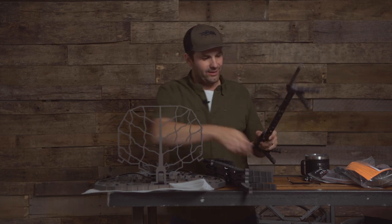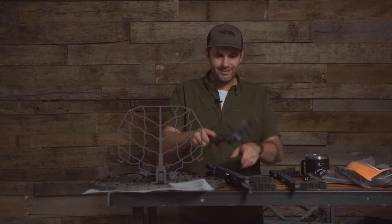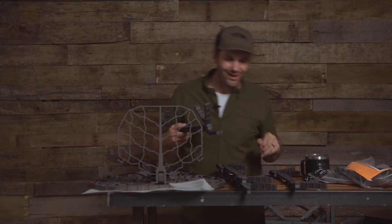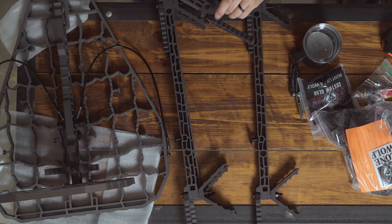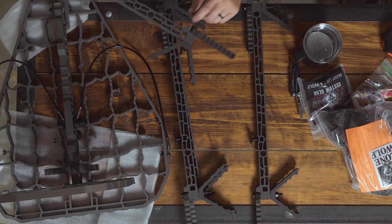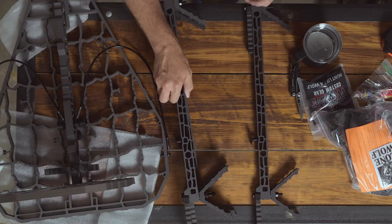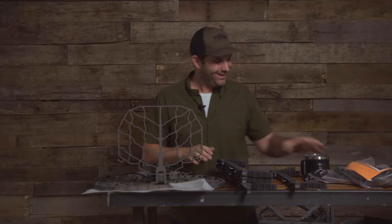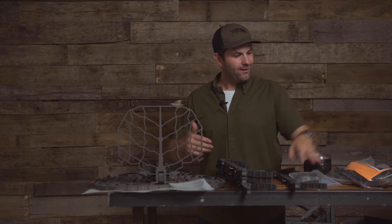I almost hate to unbox them and get them all scratched up, but super curious how these are going to stand the test of time. There are some lubricating things going on — it almost looked like some wear and tear but I think it's just wax or grease in the middle there.